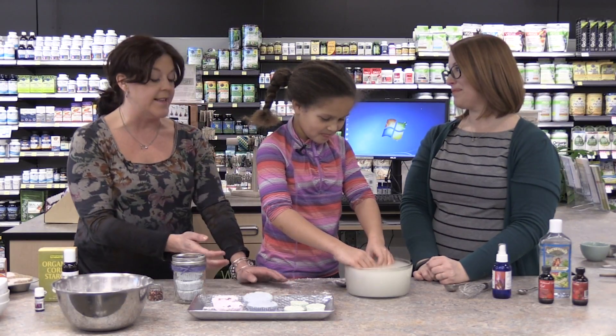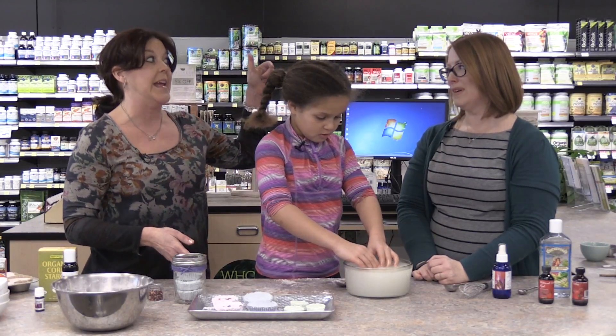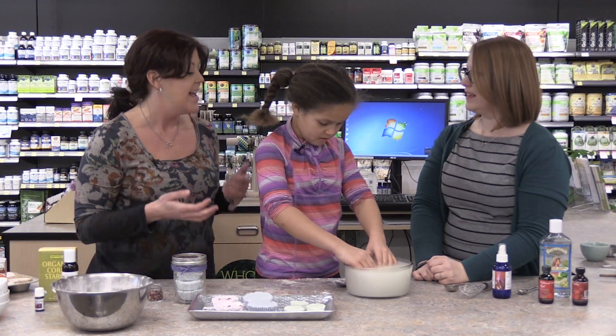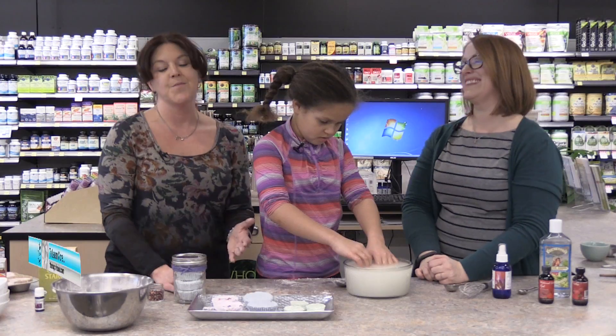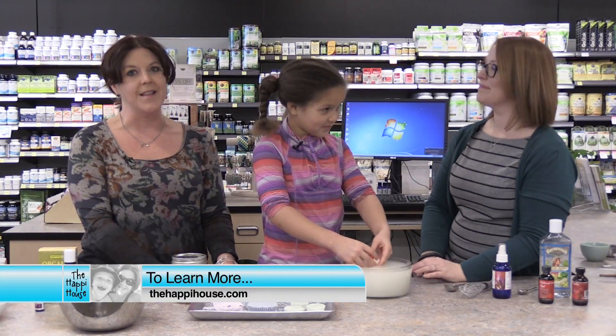Amy, thank you for showing us this. I love the fact that we're making this for Ella's mom, but I think Ella might have fun with some of these too. Great gifts for kids, great gifts for moms. Always a great time at Lakewinds — thank you so much. To learn more about the project we did today and other ideas for homemade beauty products, visit our website.